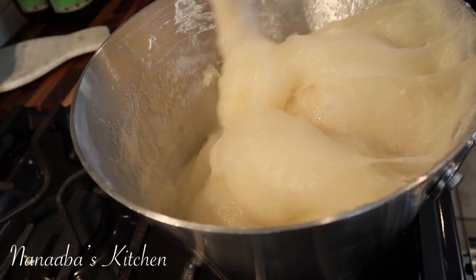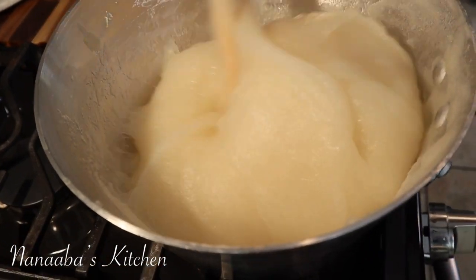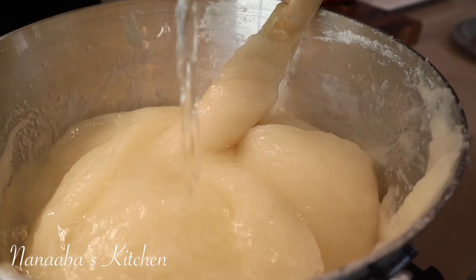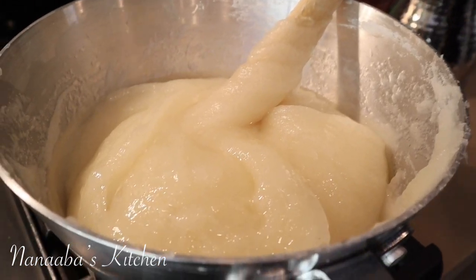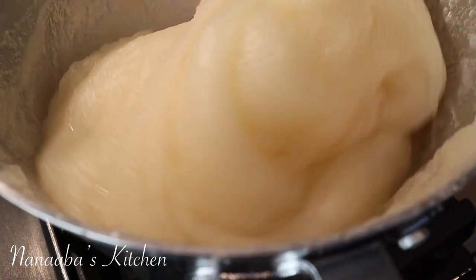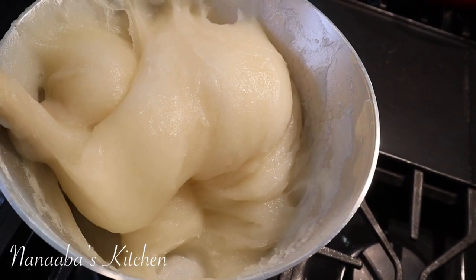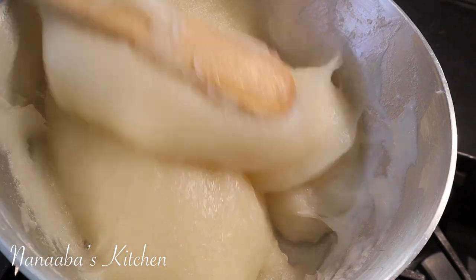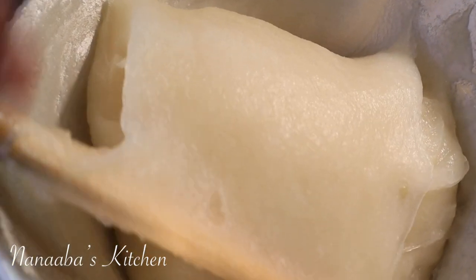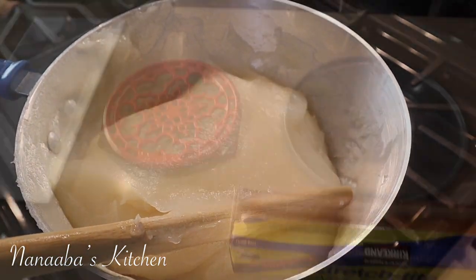At this point you want to determine if you have the perfect texture in terms of softness — some people like it softer, others like it a little firmer. If you feel you need more water to soften it, add it in bits, stir, and continue to check. Any extra water you add to soften it must be hot water, so you don't shock the temperature of the fufu and so it cooks through faster. Look at how translucent it's become — this fufu is done cooking.